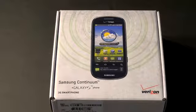What's up everyone? John Rettinger from TechnoBuffalo here with an unboxing for you of the Samsung Continuum for Verizon Wireless.